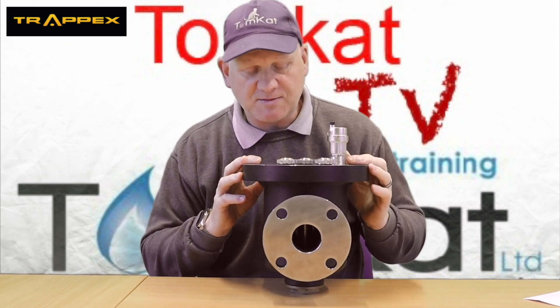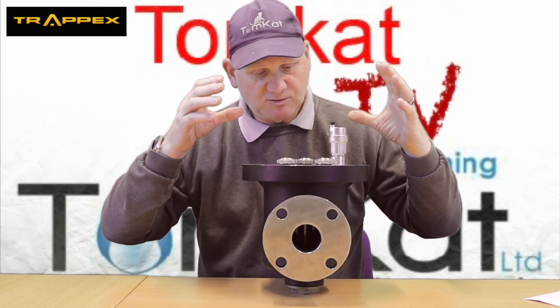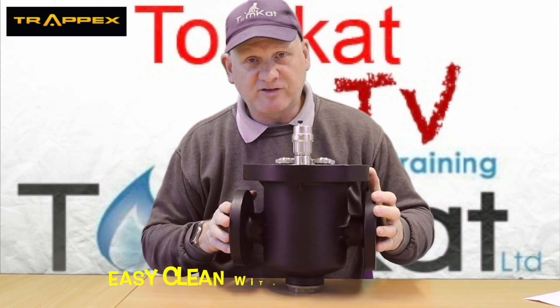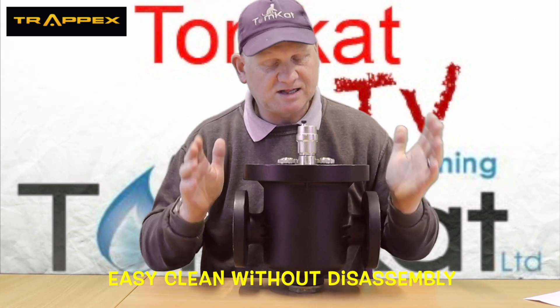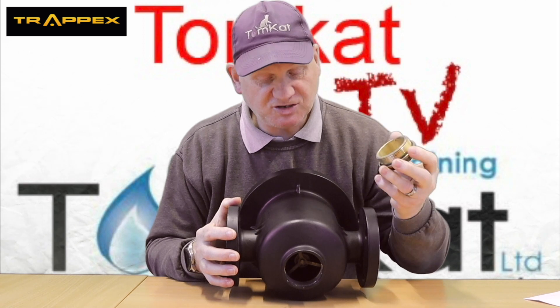It comes with an automatic air vent, so you can get rid of all the air that gets trapped at the top of the filter when it's running. That means you're going to have to install isolation valves either side of this filter to be able to clean it out.